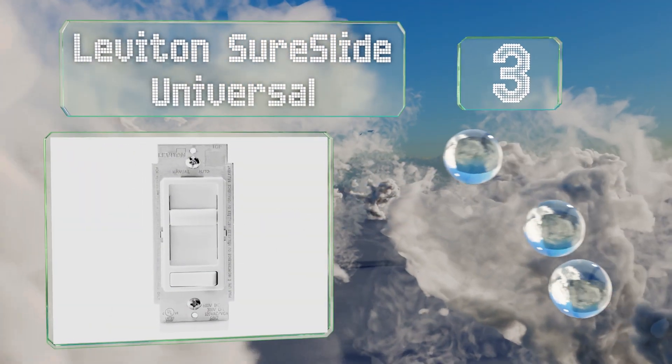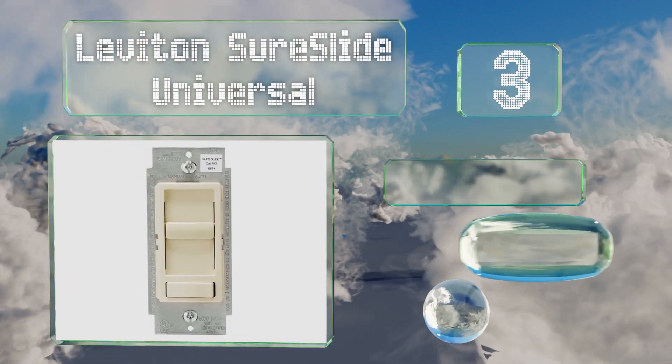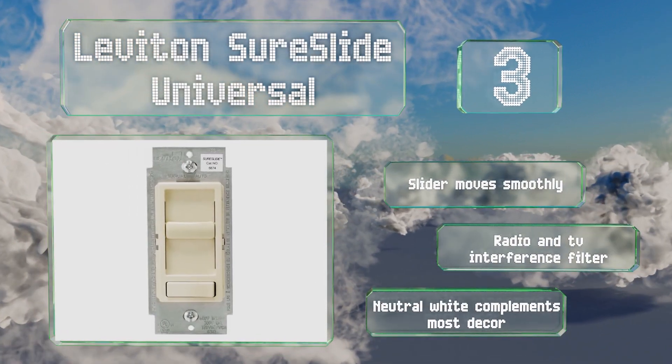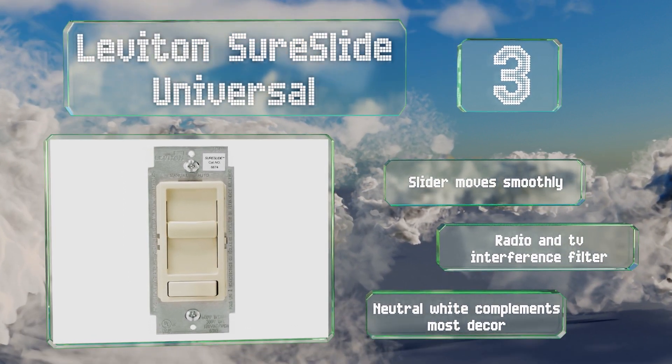Nearing the top of our list at number three, the state-of-the-art Leviton SureSlide Universal was designed to be adaptable as new technology emerges and is also conveniently backwards compatible with incandescent bulbs. The slider moves smoothly and it features a radio and TV interference filter. The neutral white finish complements most decor.